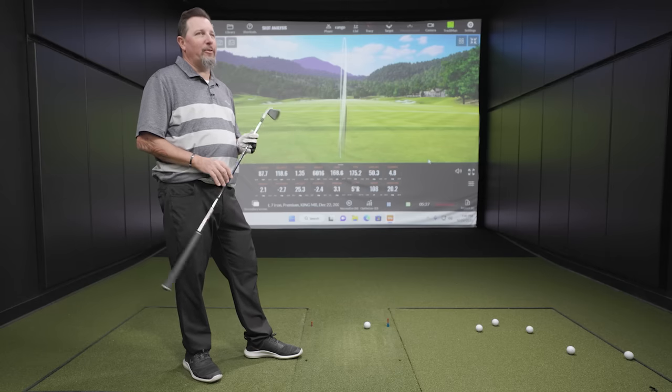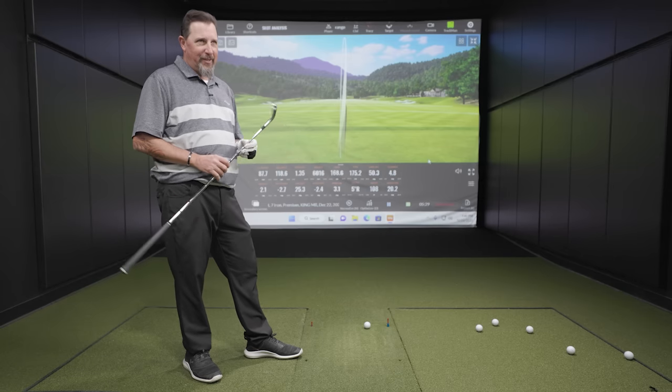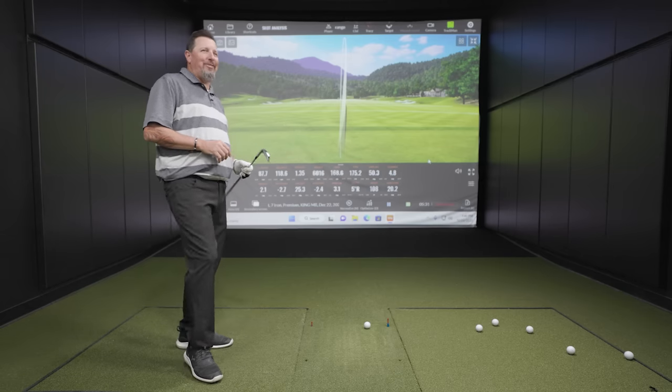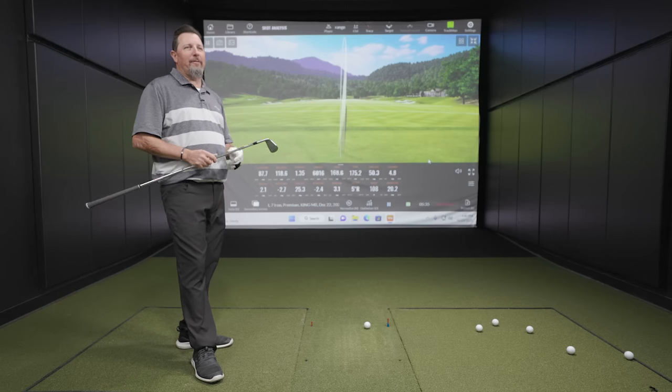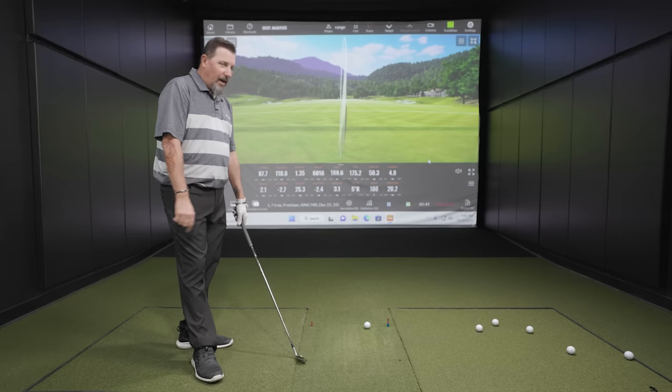One thing I wanted to comment on is the sound. We have been testing some game improvement irons today, and that's not a game improvement iron — it sounded so muted and soft. It feels buttery. That's the word we're going to use for this. It's straight butter. It feels fantastic. That's what you're going for in a blade, and the purist is going to like that club for sure.